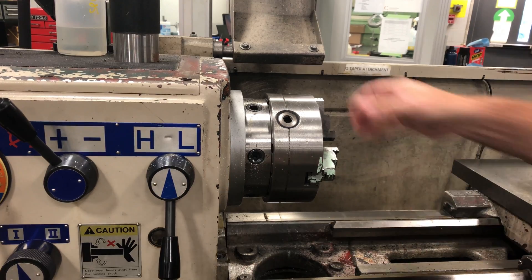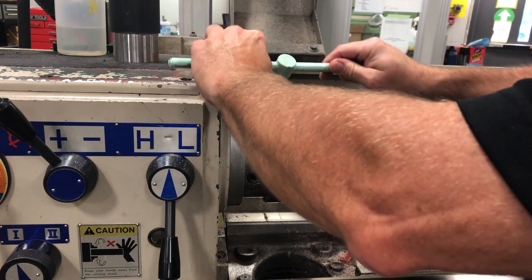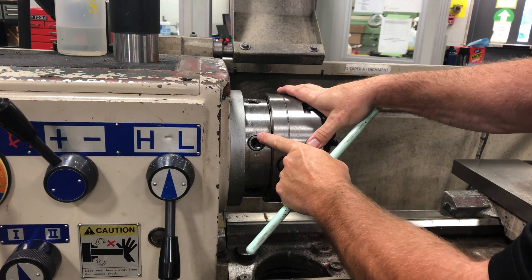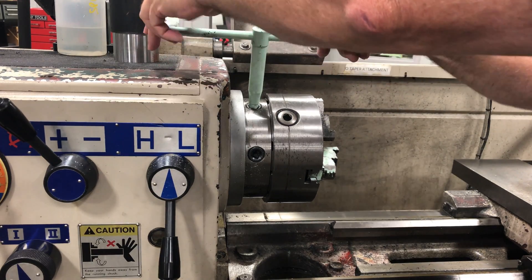The cam locks are located right behind the face of the chuck. First, I will loosen a cam, which I loosen counterclockwise. If the cam is in the 12 o'clock position — which means there's a tiny dot at the top — that means it's in the off position.